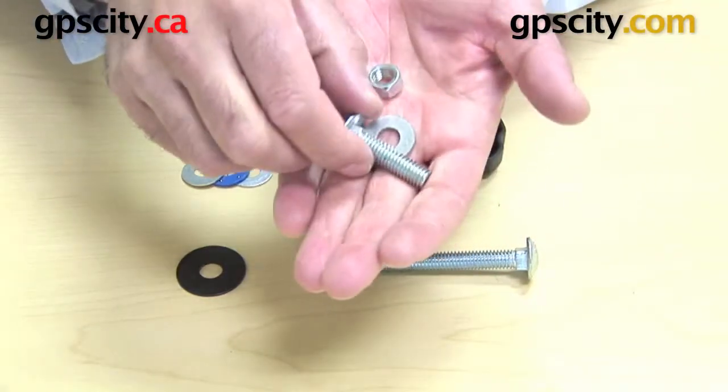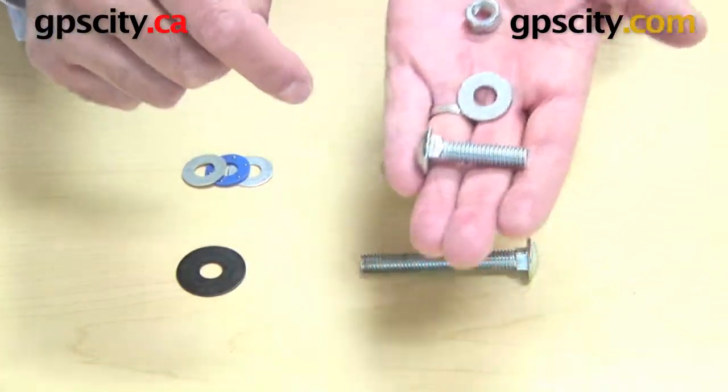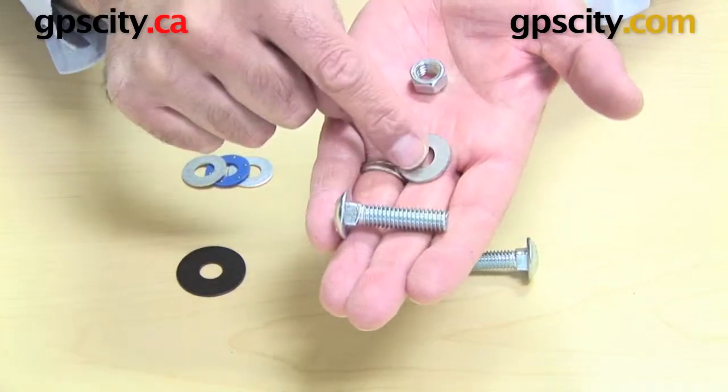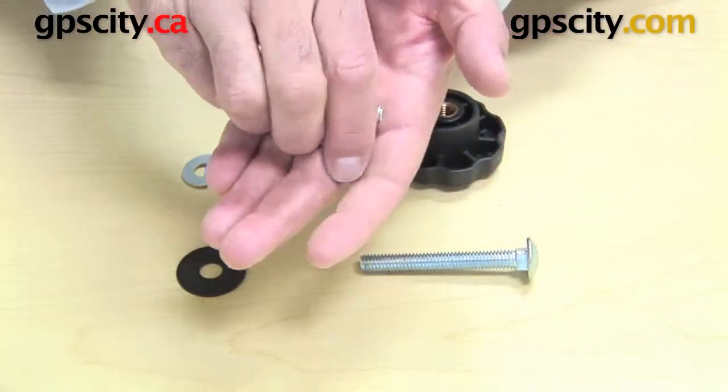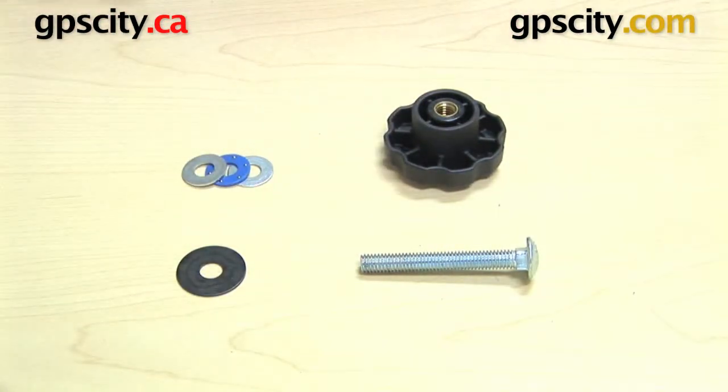When you buy a tilt and turn system, it comes with hardware in its kit — which is the shorter version: this carriage bolt and a washer and bolt. They actually install in two different ways. You can either use the kit that comes with it, or if you want to, you can purchase this exclusive hardware kit here.